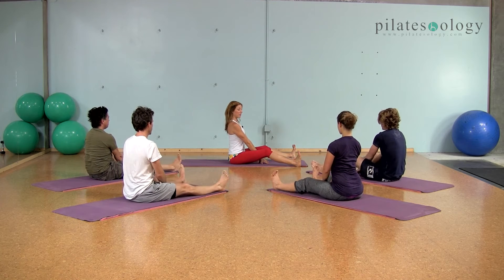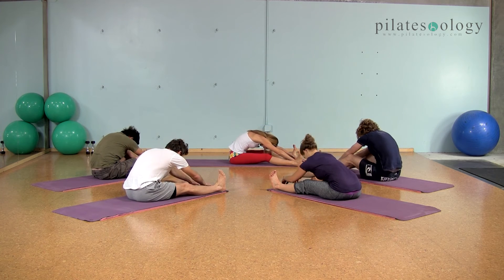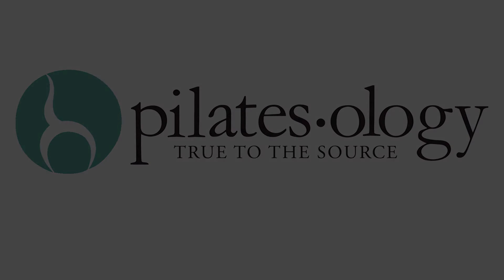Soften your knees if it's hard to sit up straight, take your hands out in front. Now flex your feet like crazy as best you can, breathe in. Breathe out and walk your hands away, reaching as far as you can with your heels and your fingers. Inhale, come back up. And it's as if someone's pressing your stomach back.